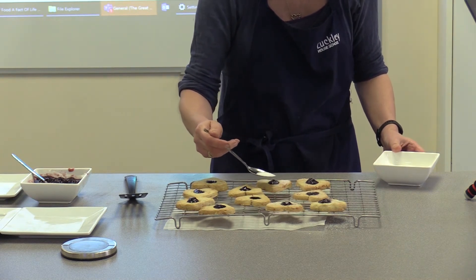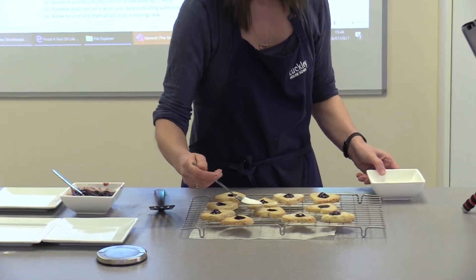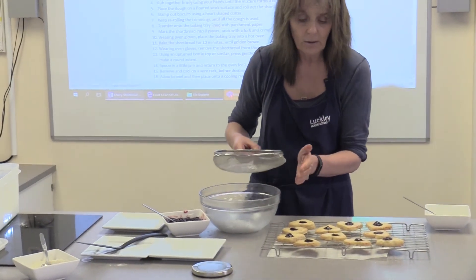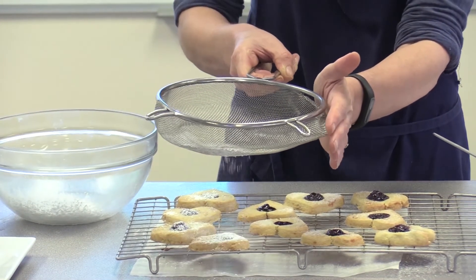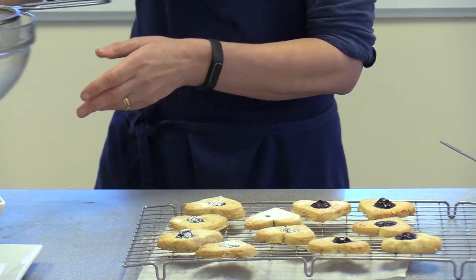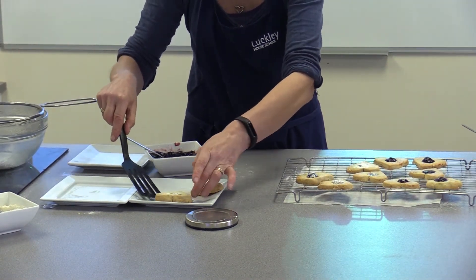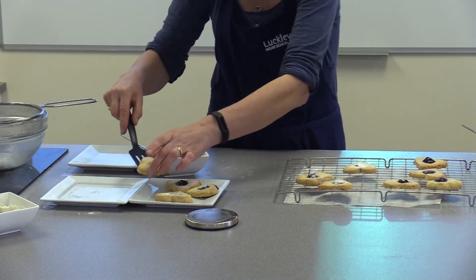The recipe I'm using says to sieve icing sugar over, so I'll show you both types and you can decide what you want. Some of these you could just leave plain and then decorate them with glacé icing — there are some really lovely ideas on BBC Good Food. Because they're still quite hot they actually absorb the icing sugar. Let them cool and when they're cool just transfer them into a cake tin or biscuit tin. I'm just going to put four on a plate so you can see the end product.